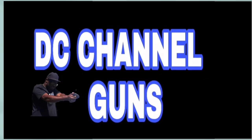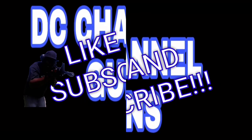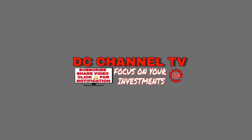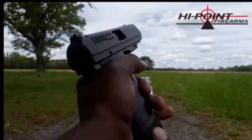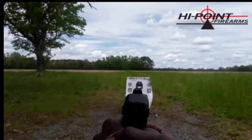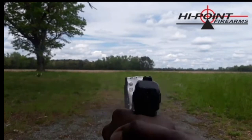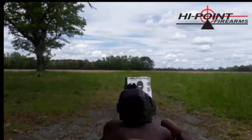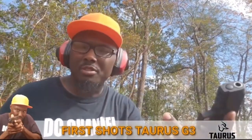This is DC channel guns, like and subscribe, thank you for watching. All right, here we go. G3, let's go — 15 rounds.